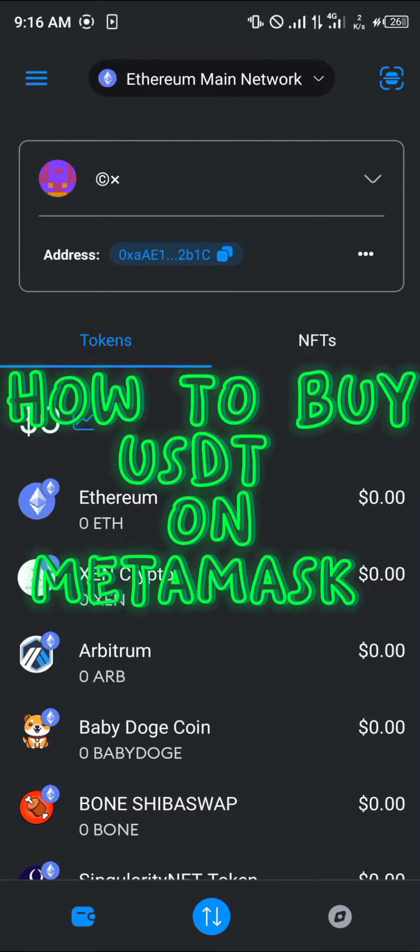Hello guys and welcome to another quick tutorial video. In this short tutorial I'm going to be showing you how you can simply buy USDT, which is also known as Tether, on your MetaMask.